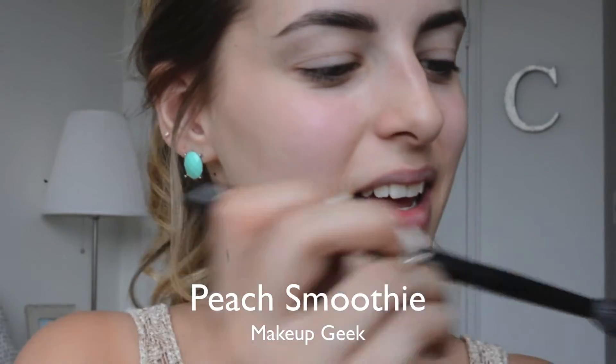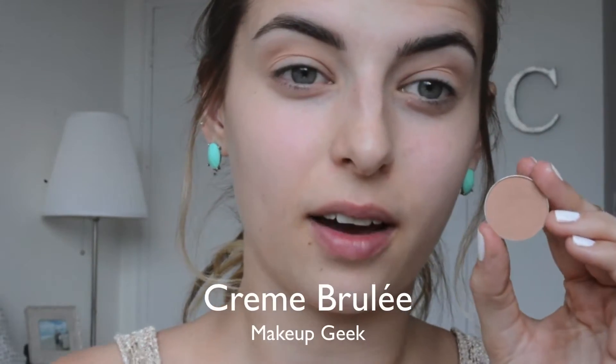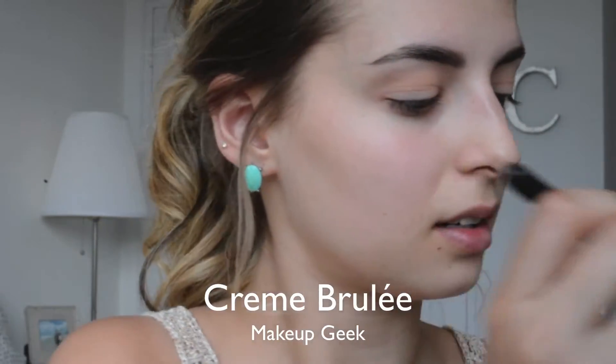To start, we're going to go in with Peach Smoothie from Makeup Geek. This is basically going to go everywhere — you can tell I'm being super messy with this color. Then I'm taking Creme Brulee on the exact same brush and doing basically the same thing.